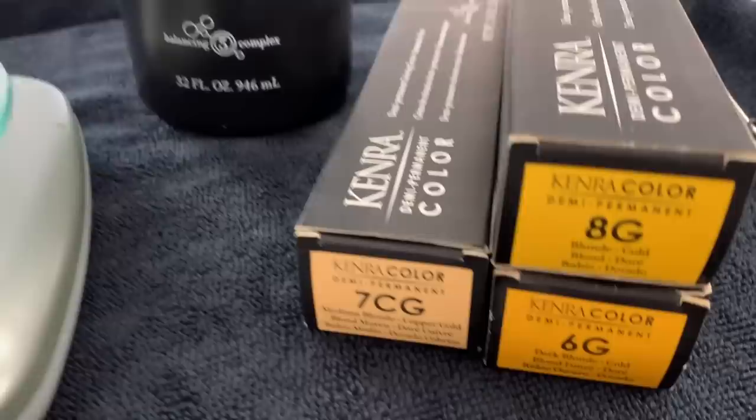We've got a lot going on here: we need to fill her hair, lift her roots, and give her a final shade. So we're going to focus on filling the hair first so we have a nice canvas to work with. I'm going to mix up equal parts of 7G and 7CG in demi-permanent hair color, get that applied right onto her hair, and process it for 20 minutes.